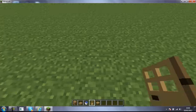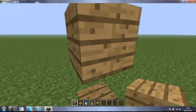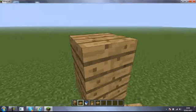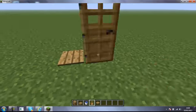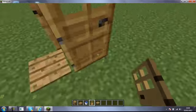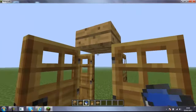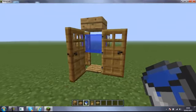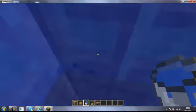First go ahead and place that pressure plate down, place that there, and place your half slab on top. Next we place our doors going clockwise around the pressure plate, and then you get your water bucket and put it under there.